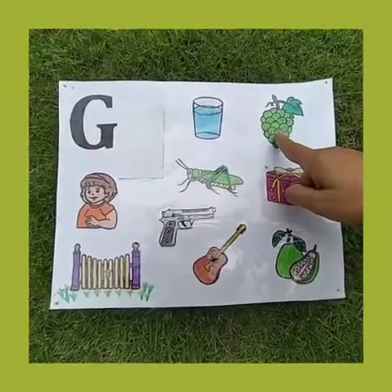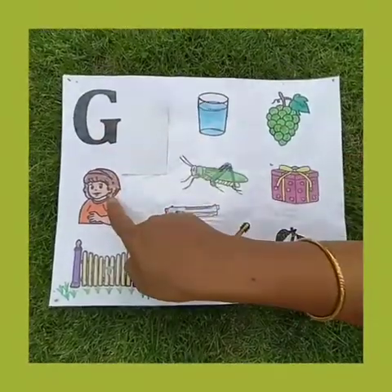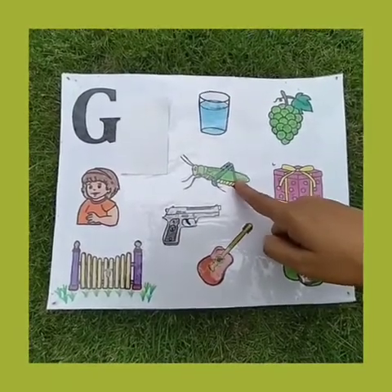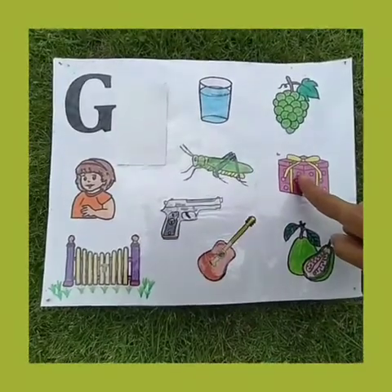G for grapes. Grapes is a fruit and it grows in a bunch. G for girl. G for grasshopper. And what is the colour of a grasshopper? Green colour. G for gift. Do you like gifts?